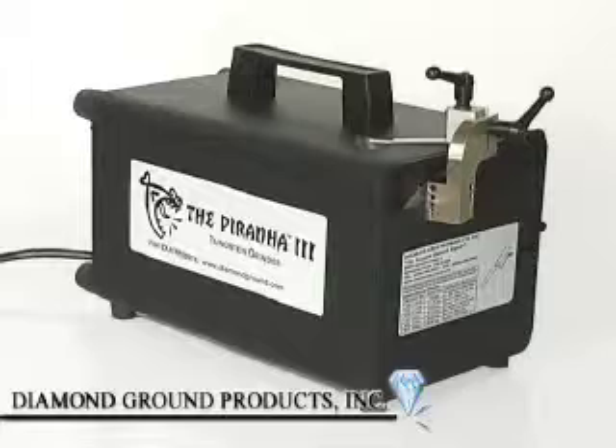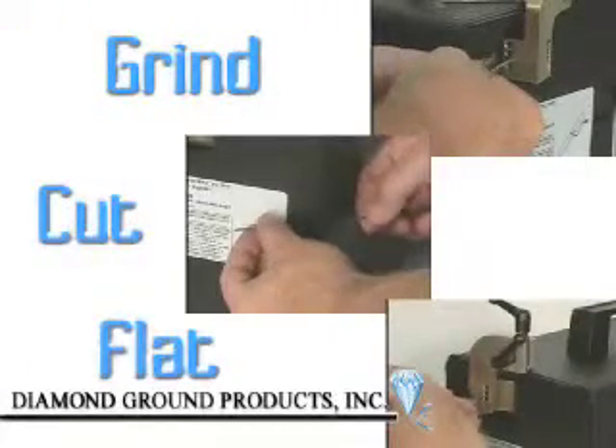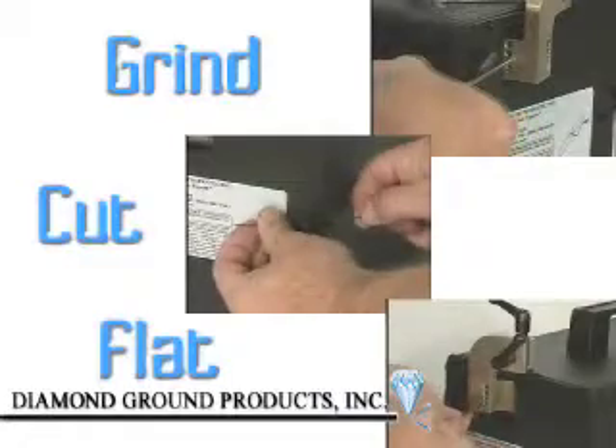Introducing the Piranha 3, a heavy-duty tungsten electrode grinder — a dedicated tool for your welders with all the features to correctly diamond grind, cut, and flat your tungsten electrodes quickly and economically.